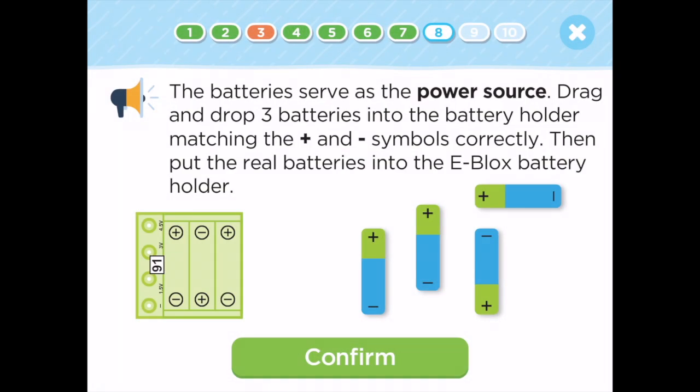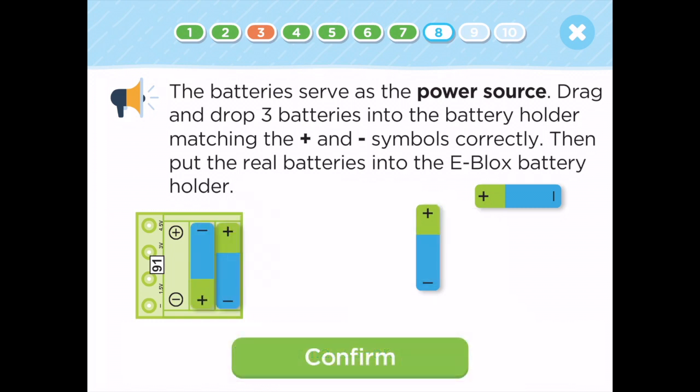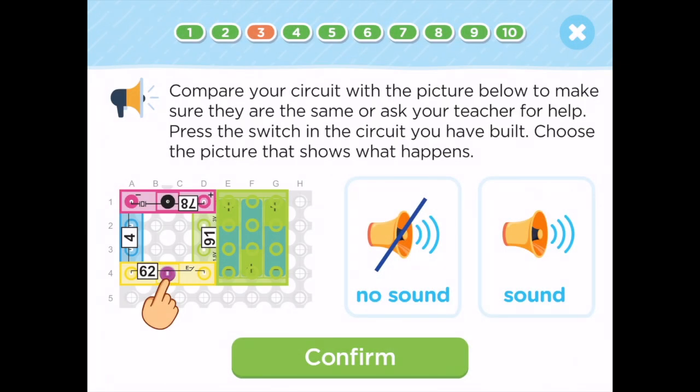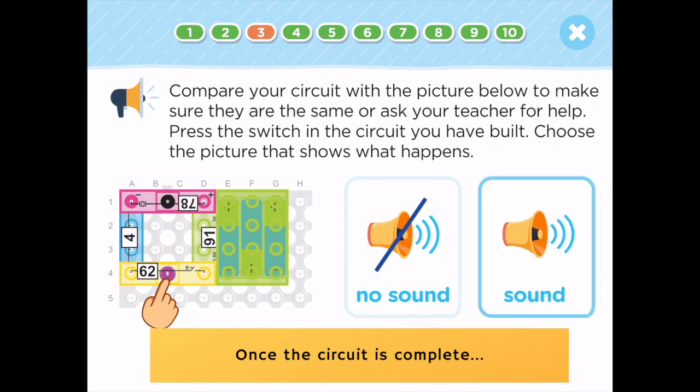Excellent! The batteries serve as the power source. Drag and drop three batteries into the battery holder, matching the plus and minus symbols correctly. Then put the real batteries into the e-blocks battery holder. Click the switch in the circuit you have built. Choose the picture that shows what happens. Correct!